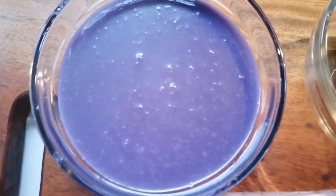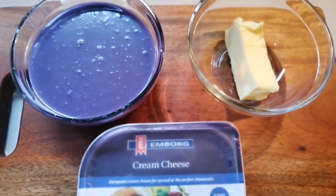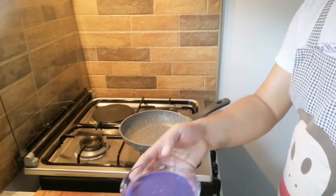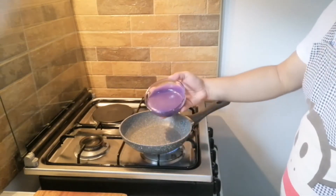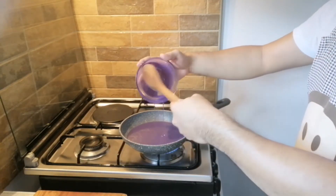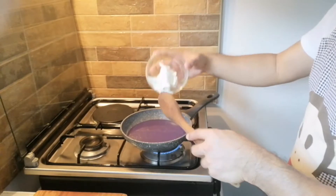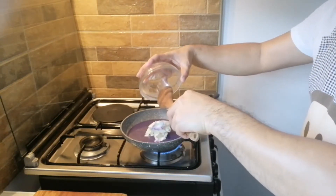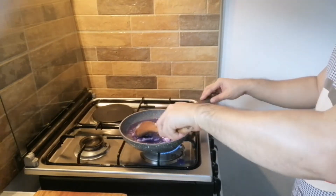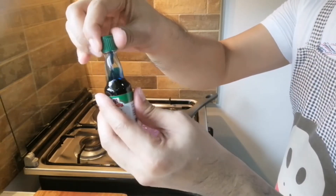Cream cheese, ubelisius makapuno, butter — ito na ang ating ingredients na gagamitin para sa ating filling. So mga kabugis, gagawa tayo ng ating filling ng ating ube cream cheese roll. So ilagay natin ang ubelisius. At ilalagay natin ngayon ang ating cream cheese. Napaka-simple lang ang paggawa ng ating filling. Para tumingkad ang kulay ng ating ube, maglalagay tayo ng food color na color blue.